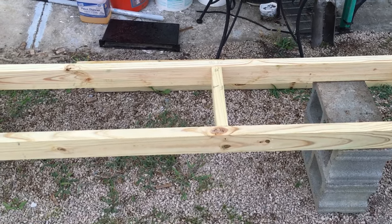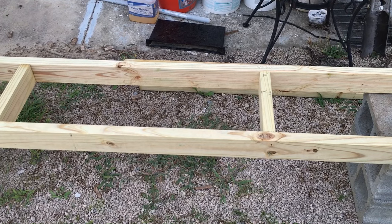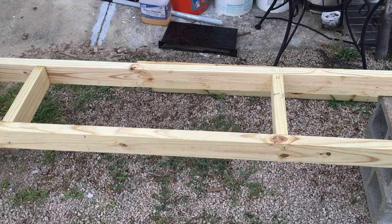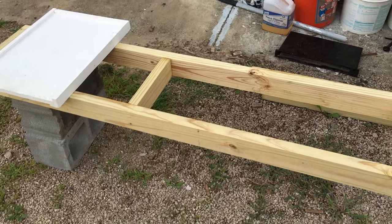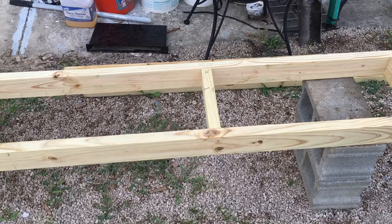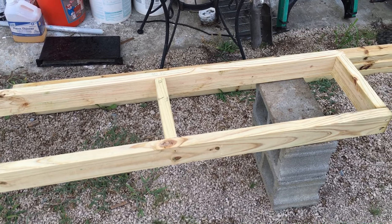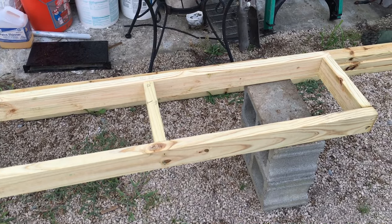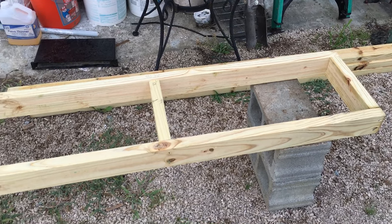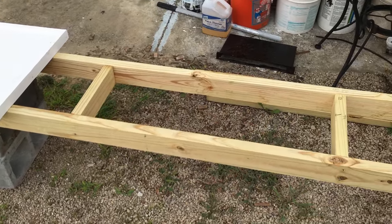Those two 2x4s are about $3.50 a piece, so for around $7 in boards you can build this hive stand. Of course you've got the screws — a box of screws will run you about $6. So do the math on that: cheap, cheap, cheap.